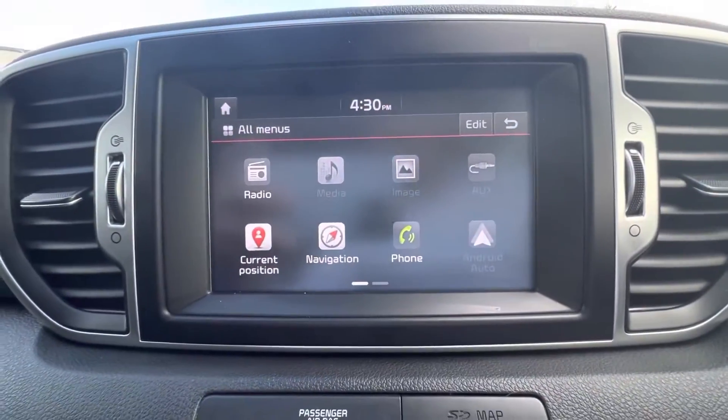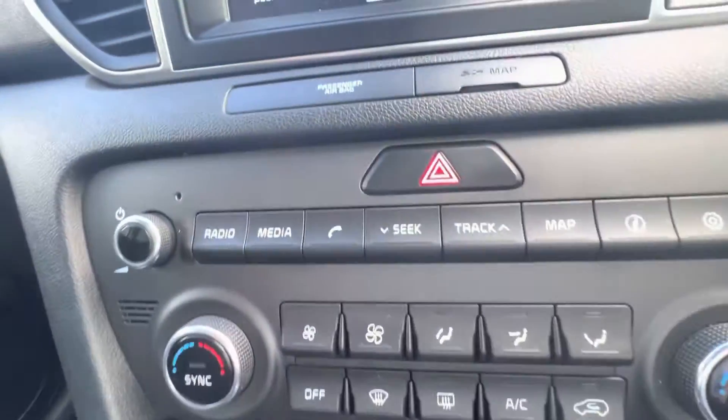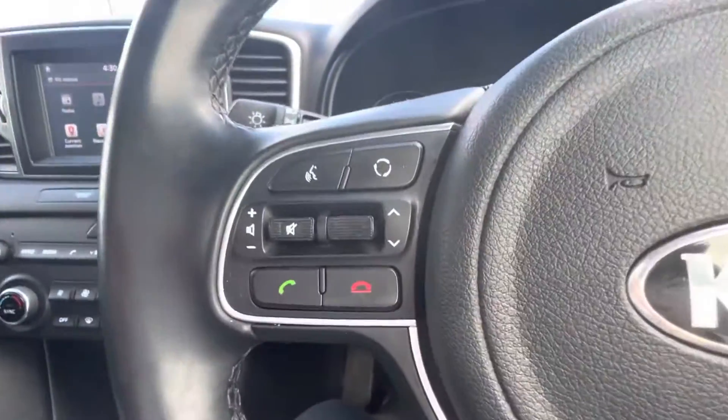You also have your navigation system, and you can connect your aux cord and USB along the front. You can also connect your phone via Bluetooth to make hands-free phone calls and play your own music.